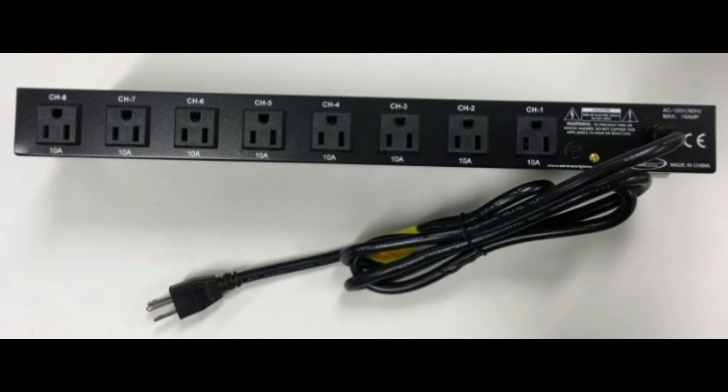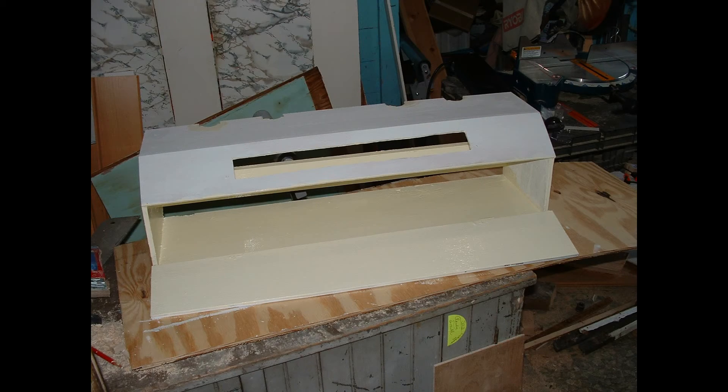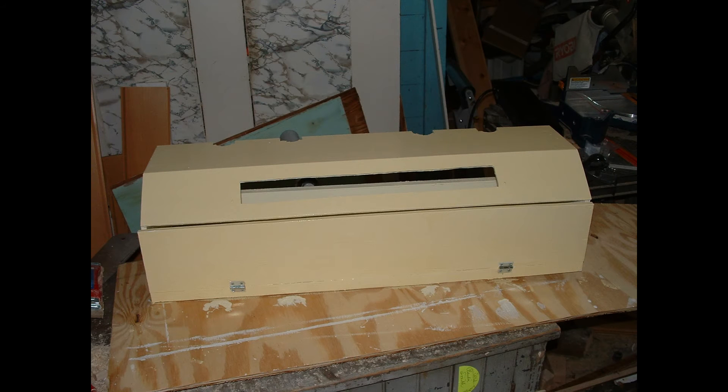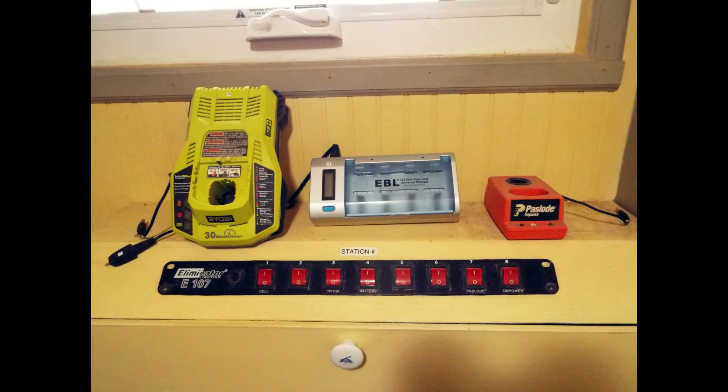Have your charge cords up where you can get at them, plug your device in, hit the switch, and charge. To house all this I put together a simple wall-mounted box — there isn't anything too difficult about it other than cutting the slot for the E107 switch panel. On top you'd set your items: for me it's a fast charger, an EBL rechargeable battery charger, a Passload cell charger, and some other wires that are numbered, which correspond to the switch so you can identify what's charging what.